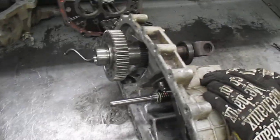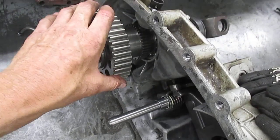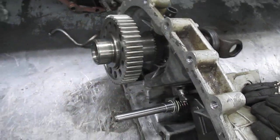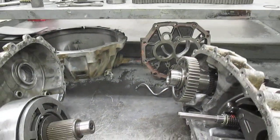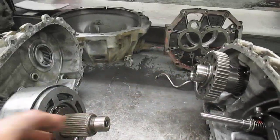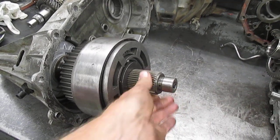We have another sensor up here, and this one you can actually see the toothed wheel inside there. So if one differential has a wheel that slips, then either this drive shaft or this shaft that goes to the other drive shaft will slip a little.